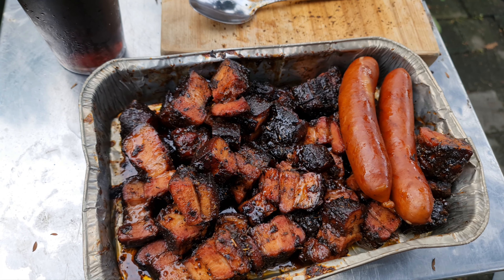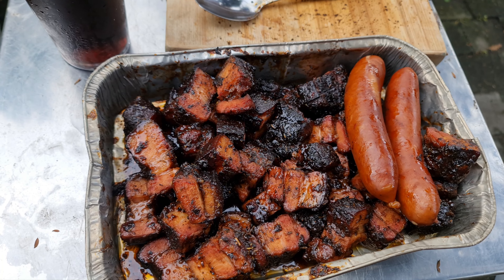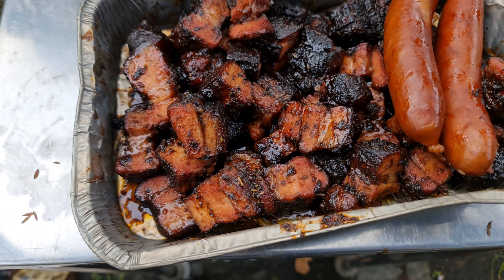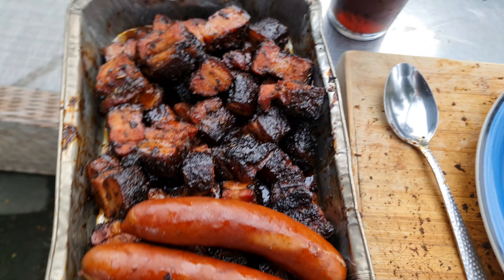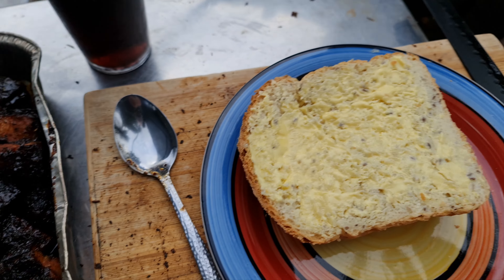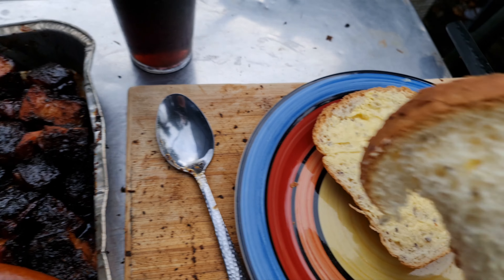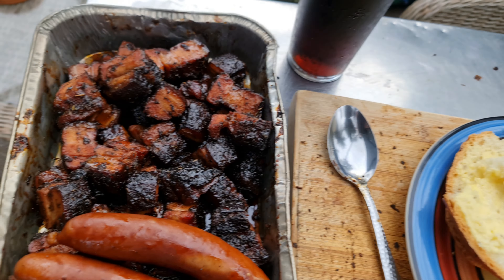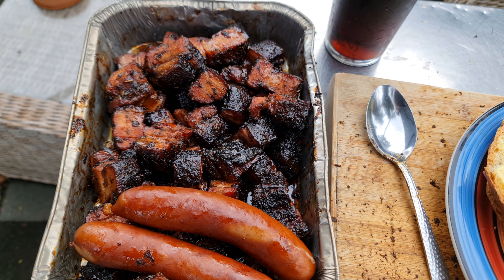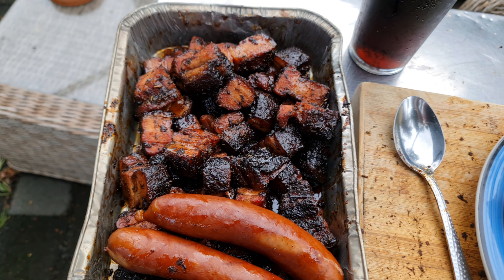Oh my god. Makes up for last week's disaster - last week I made a whole bunch of cat food. But this homemade bread is amazing.